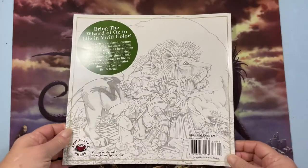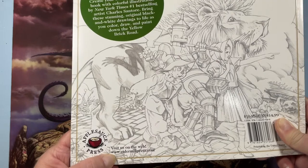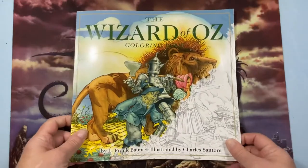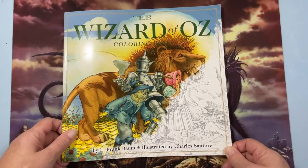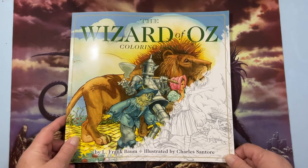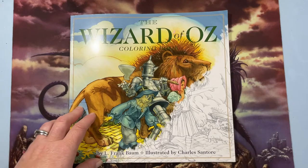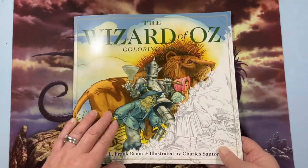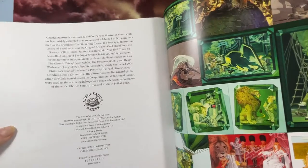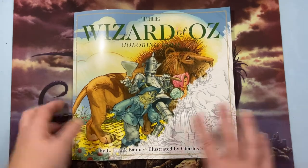I happened to find this at Ollie's. It is printed by Applesauce Press — just visit them at www.cidermillpress.com. Ollie's is a discount store, kind of like the way Big Lots was when they were still Odd Lots, because they just buy out stuff. They always have a lot of coloring books, and I found this one. It's still available on Amazon — I think it came out in 2017 — for around eight dollars, or you can check Ollie's.